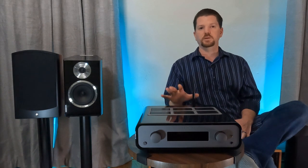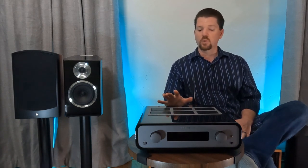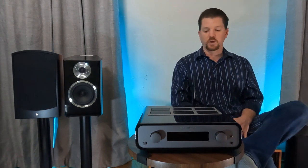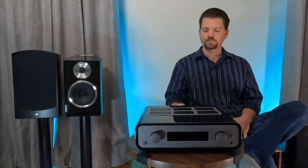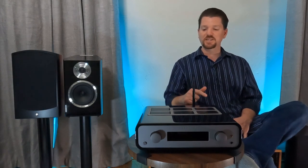This is a 'just add speakers' integrated amplifier going straight at the heart of the NAD M10 V2, or with a bit more of a stretch, the Naim Uniti Atom. If you add a Node 2i to this, you're right in the middle of the price points of those two products.